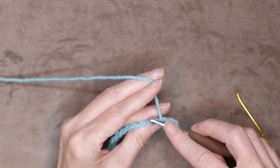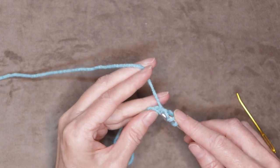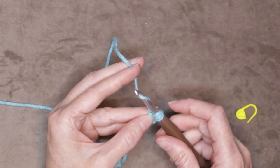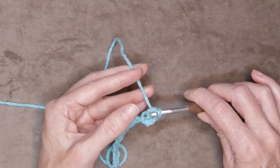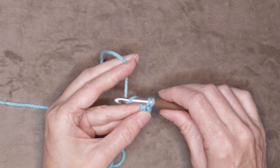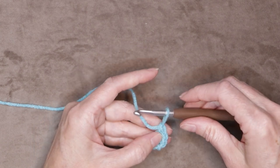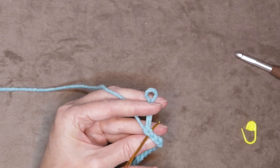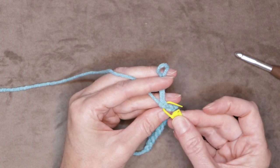Wrap your yarn and into that fourth chain, that fourth back loop, just slide it onto your hook. Grab your yarn and bring it through. Slide all those loops back up onto the fat part of your crochet hook, wrap your yarn, turn your hook so it's facing towards you, and just take off two loops — one and two. Now size everything back up on the fat part of your hook, wrap your yarn, turn your hook so it's facing towards you — that hooky bit — and slide it through the last two loops. That is your first double crochet. Pop a stitch marker into that stitch underneath both strands of that V.